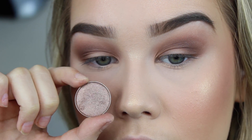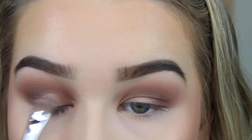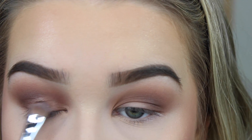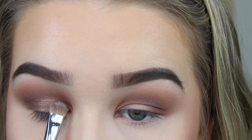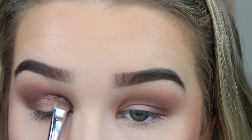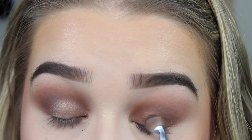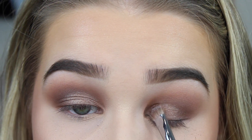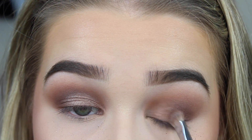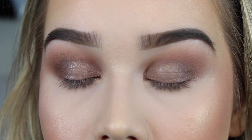Now I'm going to take Makeup Geek's Homecoming Eyeshadow. This is a perfect neutral brown eyeshadow with a little bit of a sheen to it, so I'm just going to apply this to my lids. Feel free if you want to leave it just with this eyeshadow — it looks gorgeous on its own if you're wanting something a little bit more simple. But I really like the glitter — it gives that extra pop. It's more extra, which I'm all about. So, moving on to the glitter!